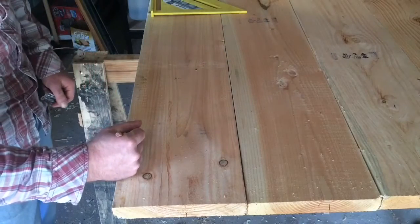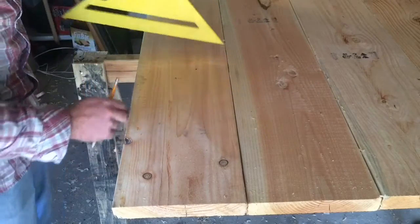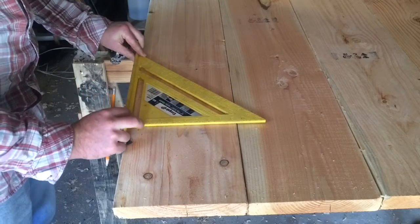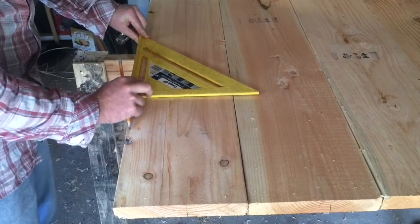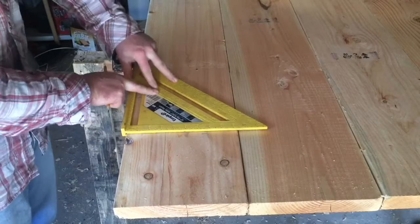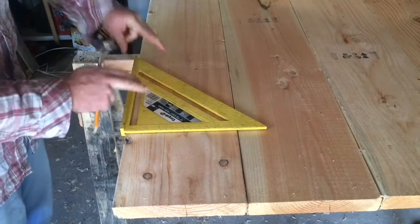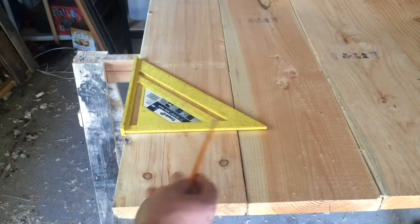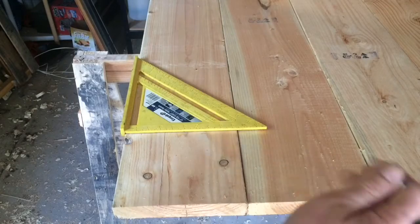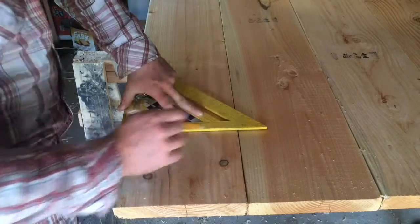So I'm going to go ahead and mark this here. Something that appears to be unsquared. I'm going to mark that one. And since these two boards are the two that have that weird knot further up that actually matches up, I'm going to cut them both at the same length to keep that knot in the same spot.